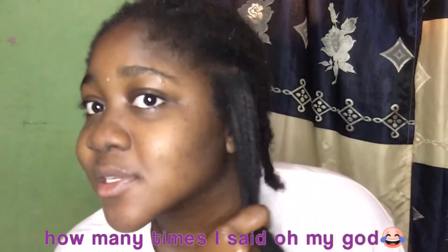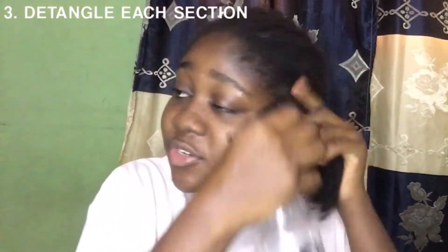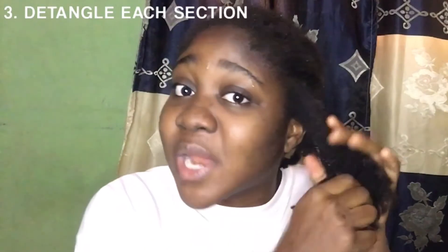Oh my god, it's actually retained length! After removing each section, I like to comb it individually because it helps reduce breakage when washing and prevents tangles. The goal is to retain as much length as possible.